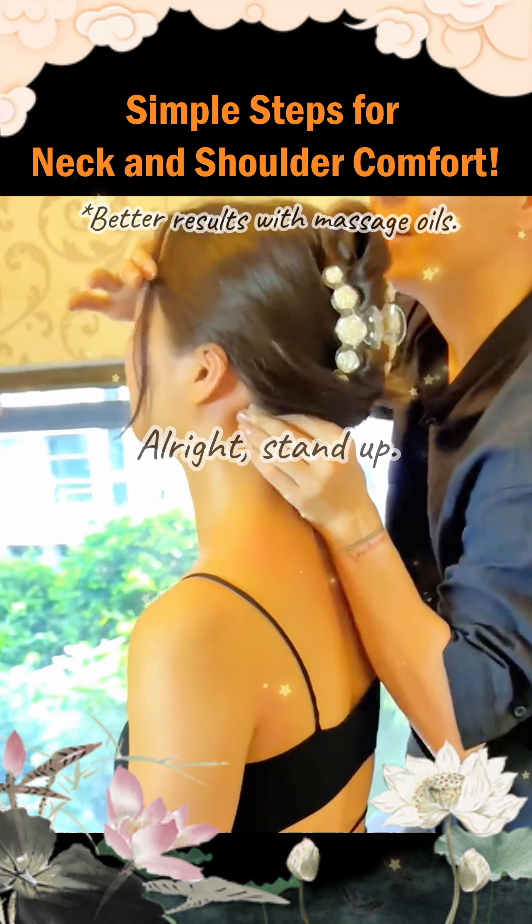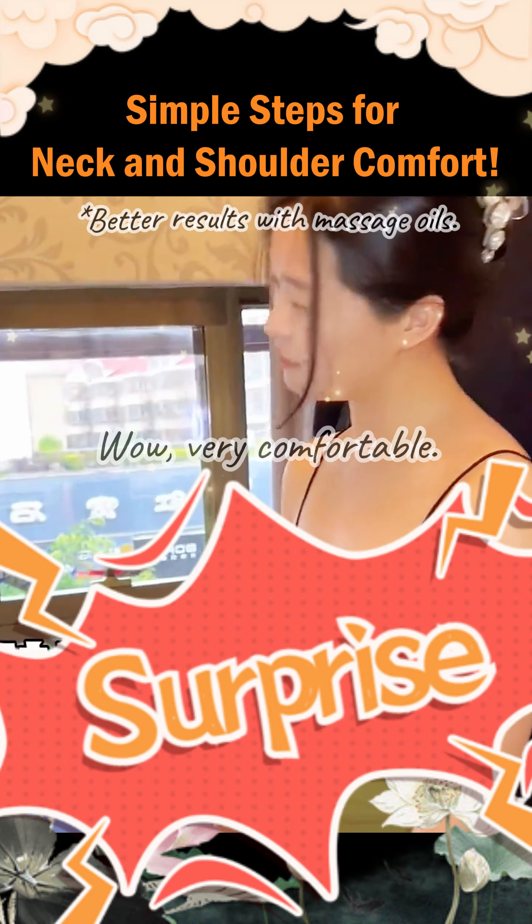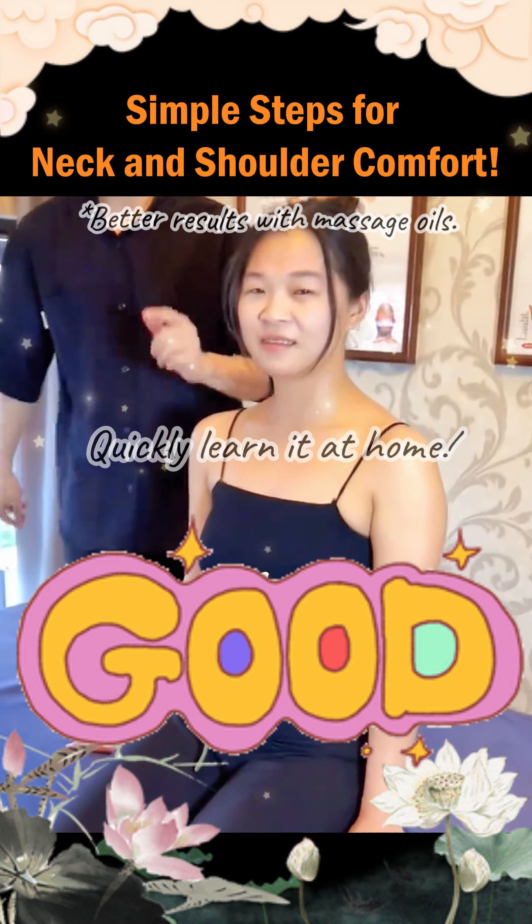Stand up. How does it feel? Wow, very comfortable. I feel completely relaxed. Quickly learn it at home.